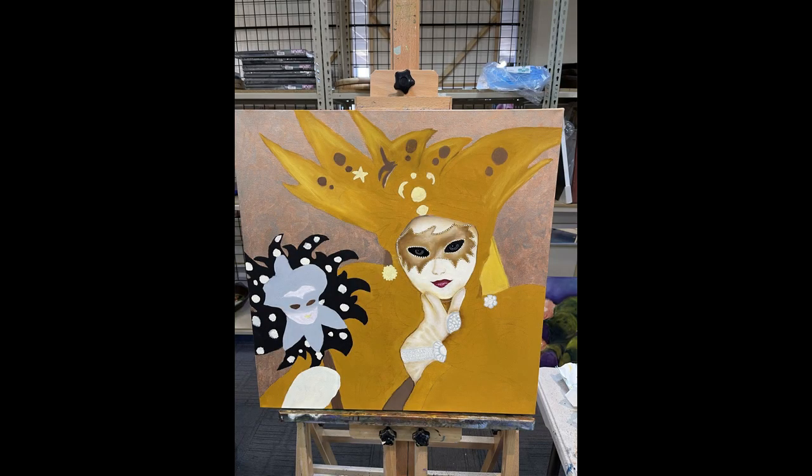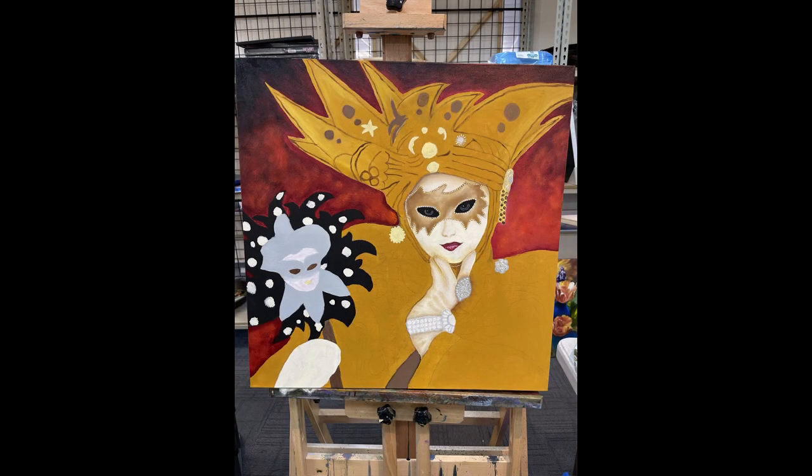At this point in time I decided that I was going to switch the background to a color that better fit the subject matter of the painting.